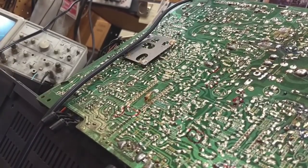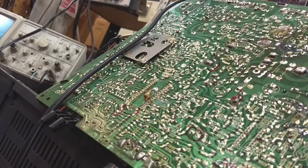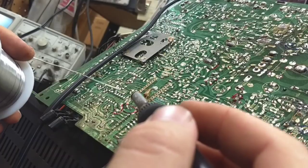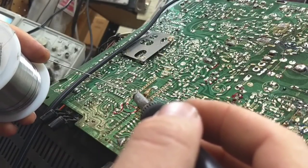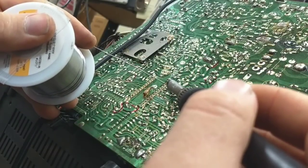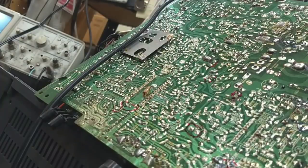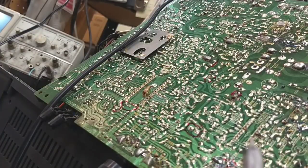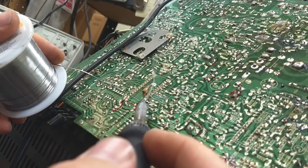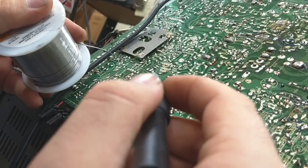Let's go ahead and solder this up. Remember that little modification is attached five up from the bottom. I'm going to do them in groups of three, furthest from each other on the chip die as possible, because again you don't want the heat buildup to kill the chip. No sense in murdering what we just put in here.